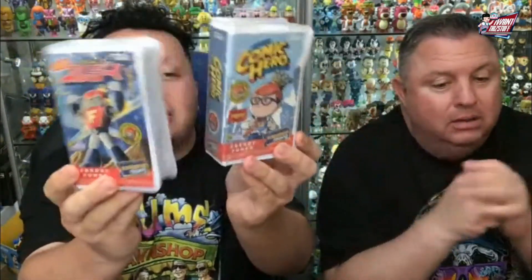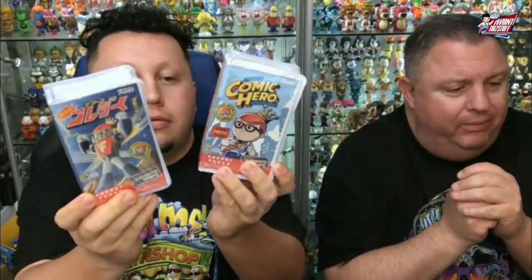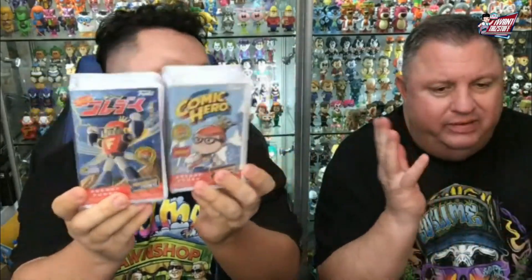Hey, namaste, everybody. Welcome to our show. Today we're going to do our San Diego Comic-Con Rewind VHS Unboxing. And we bought 4, 8, 12, 16, 17 of them. So we're going to open them up.